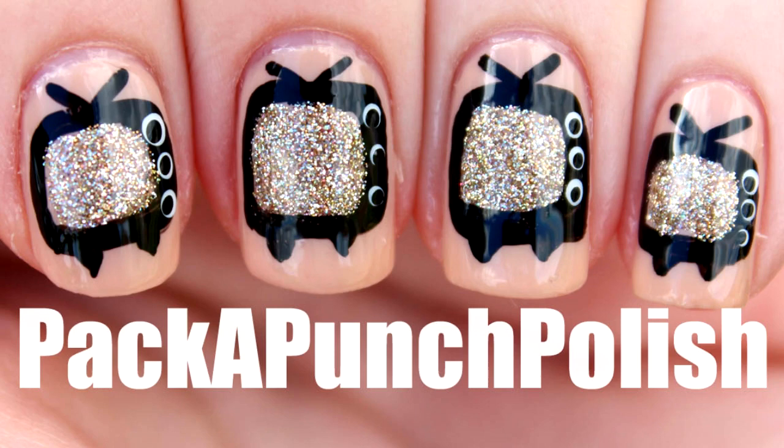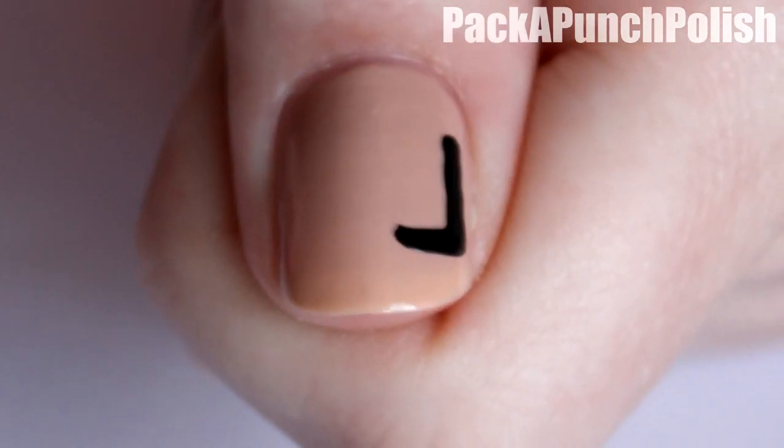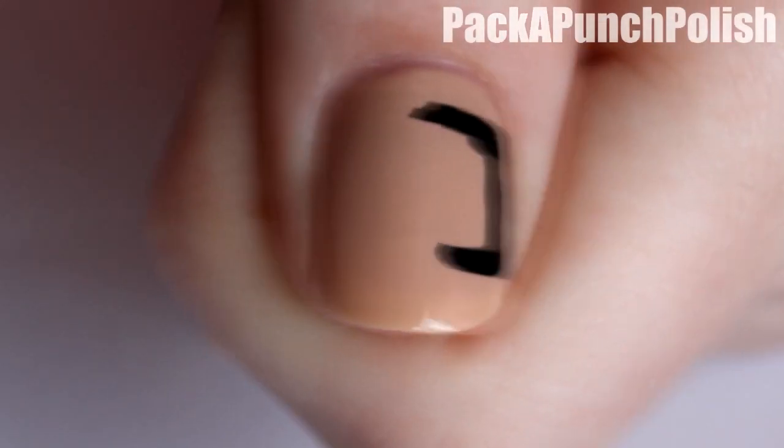Hey everyone, this is the nail art I'll be showing you how to do in this video, and it's inspired by Zooey Deschanel's nails at the Emmys. You can paint your nails any color that you want, but she had a peachy orange color on her nails.